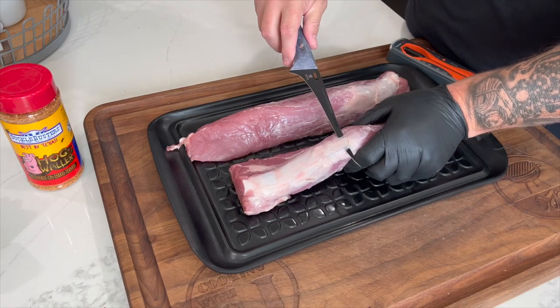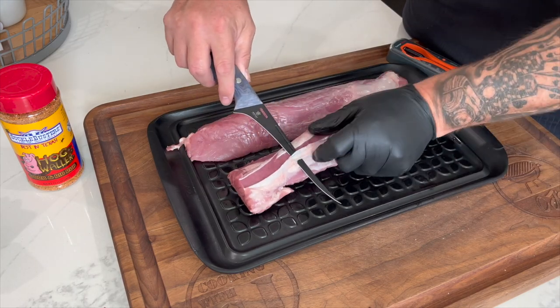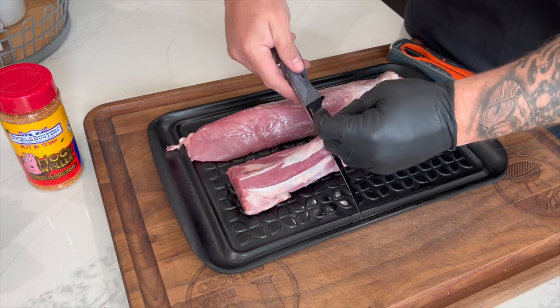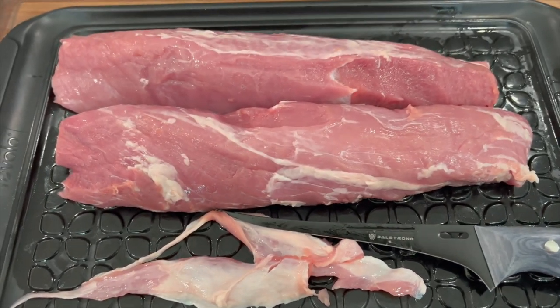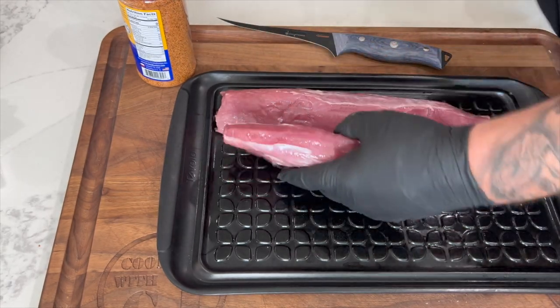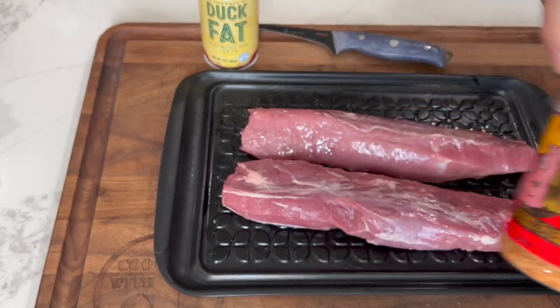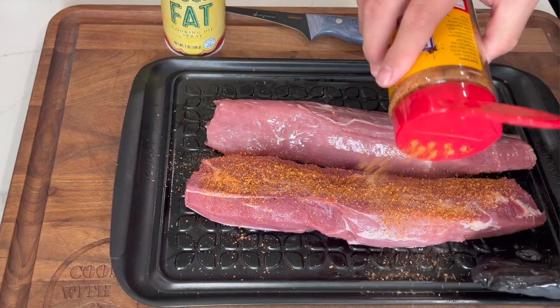Real easy, simple cook for you today. We have two pork tenderloins from Smithfield. Took them out of the package, dried them off, cleaned up any silver skin. Now there's some fat on that tenderloin which is fine, but if there's any silver skin you want to get rid of that. The ends of each tenderloin are really thin, so I went ahead and sliced those off too, so we have a fairly even-sized tenderloin all the way through. Next we sprayed it down with a little duck fat — it's a great binder and adds a bit of flavor. Then we're using a simple barbecue rub: Suckle Busters Hog Waller.